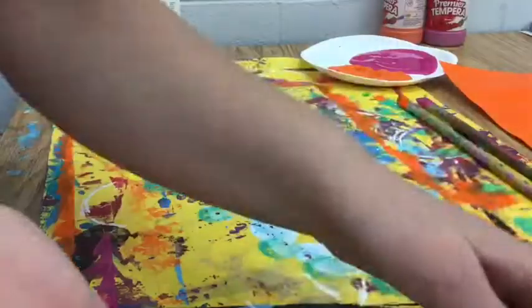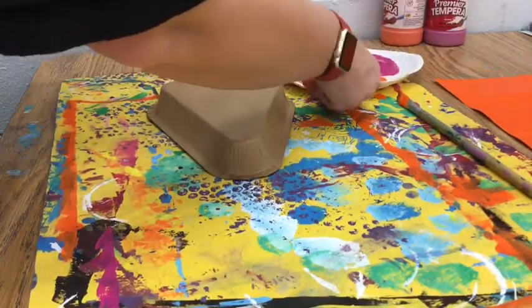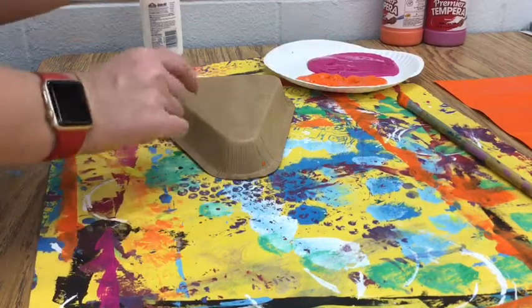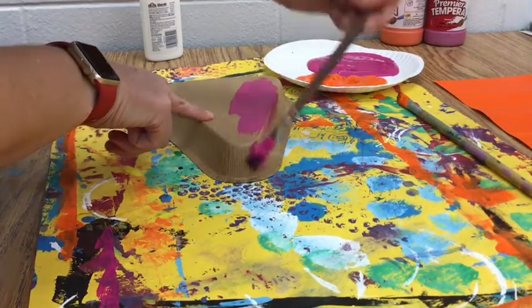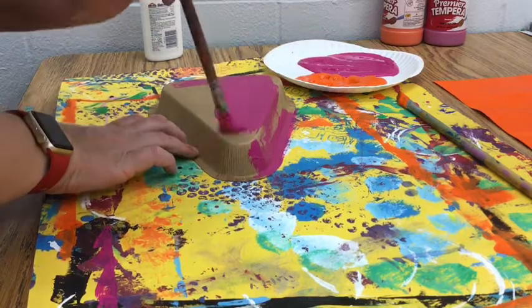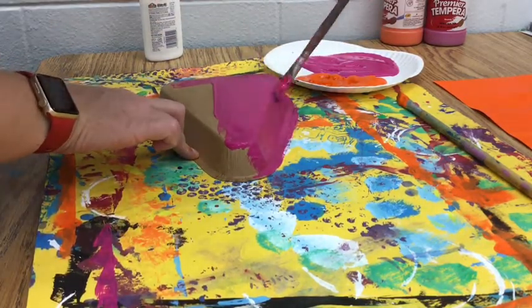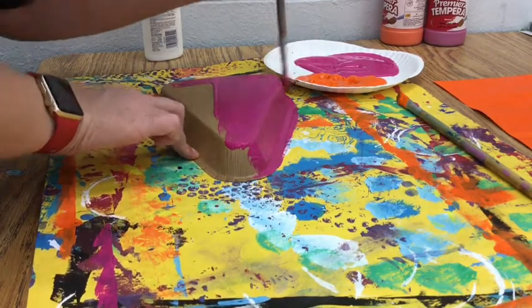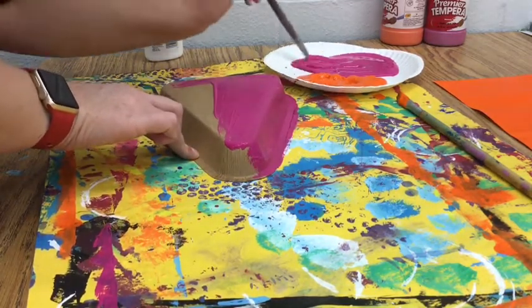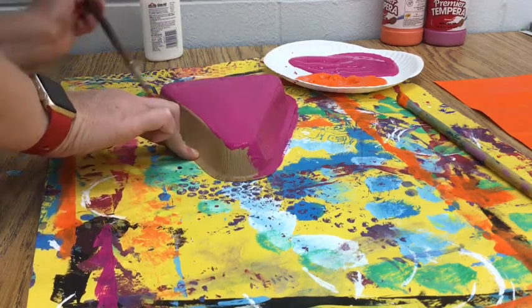Now I'm going to set this to the side and get my pizza box again. I'm going to use the same color I used for the neck — magenta — and paint the entire pizza box. Make sure you're doing this on your placemat because you're going to overlap that paint onto the placemat, not onto the table, as that's going to make a big mess. Paint all the way around.